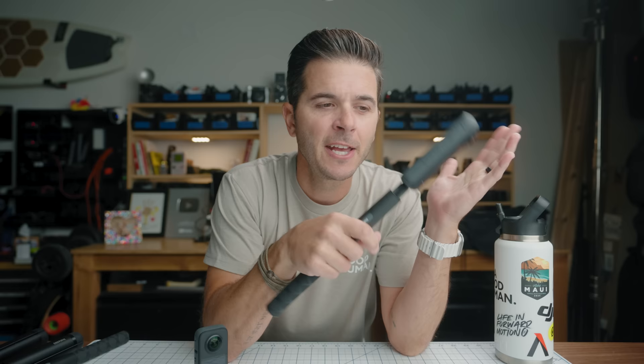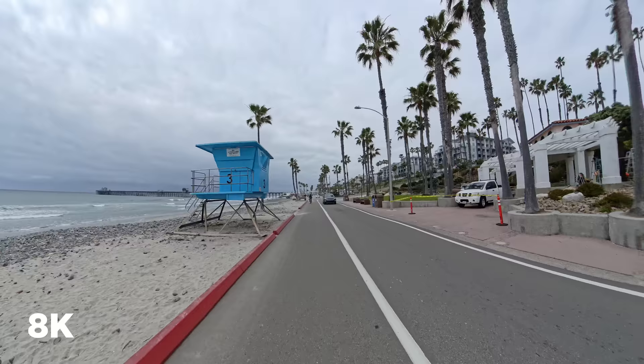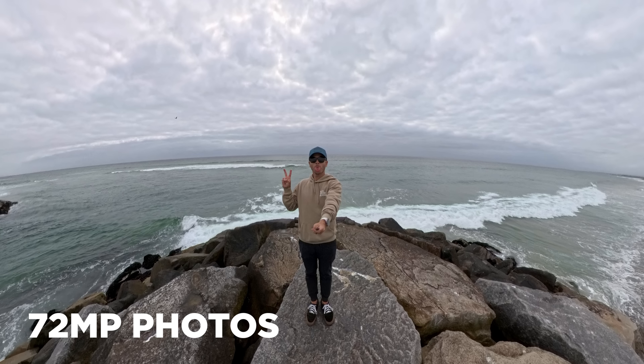Bullet time — I don't do it often but it's a fun shot — you can now do bullet time in 5.7K 120fps. There's also 8K time shift. You can still do 72-megapixel photos, and now with those you can do 11K timelapses. 11K timelapse — it doesn't make sense, but it's awesome.